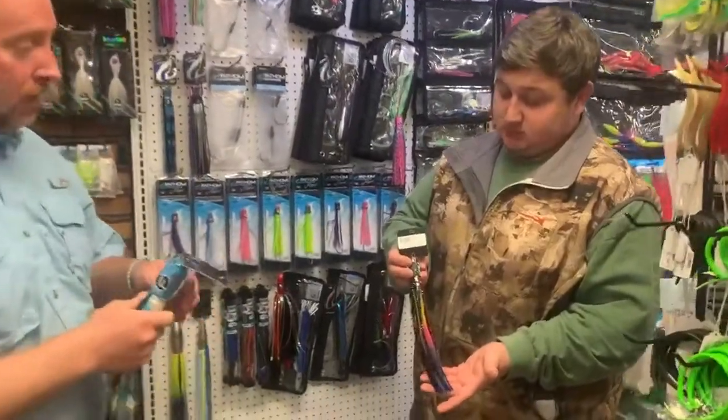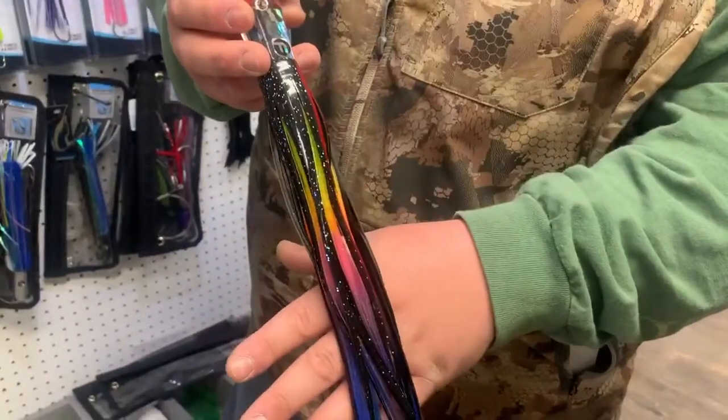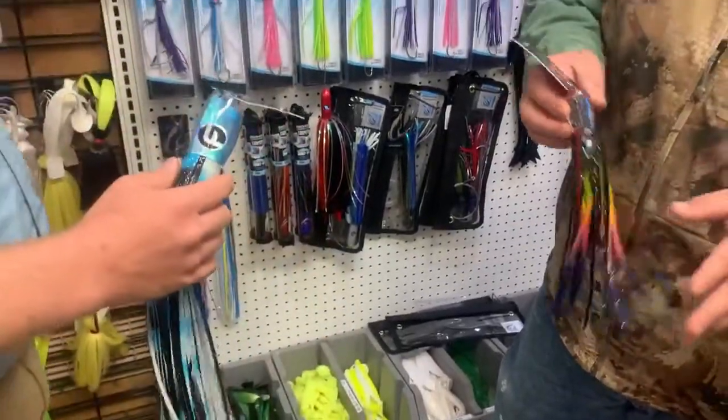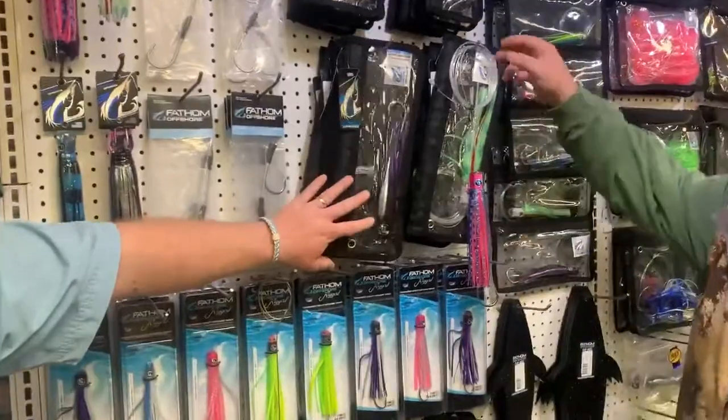Mike's got the Chain Smoker, which is a great jet head lure. The Marlin Darling one also has some jet heads in it. We're going to start carrying some of these. These are unrigged, so we offer those, and we also have the hook sets to go along with them.